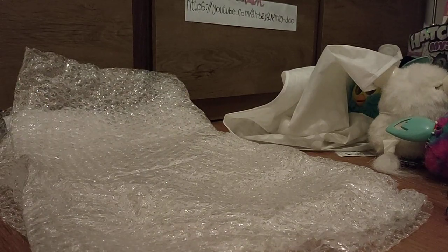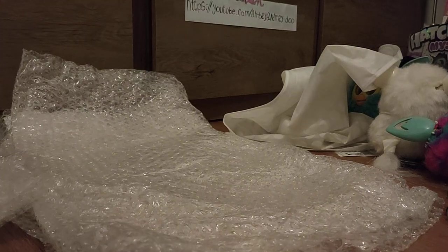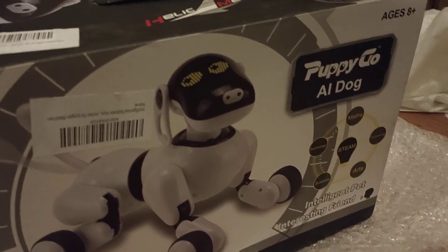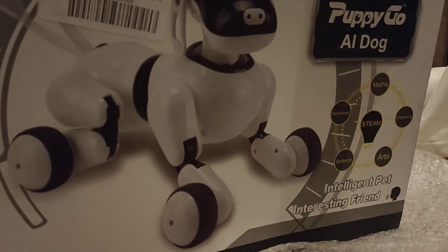That's a bunch of bubble wrap, which I guess is good. Let's turn this thing around. I think it's supposed to be like this. So here's what it looks like. As I said, it looks really much like an ERS-7. It even has the same shape of ears, but I'm gonna show you on the actual dog if I get it out.